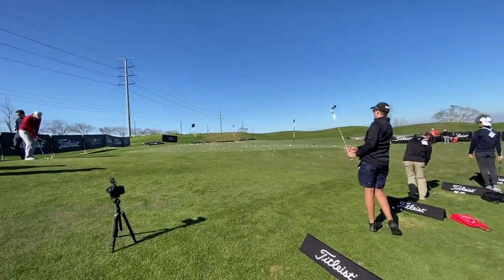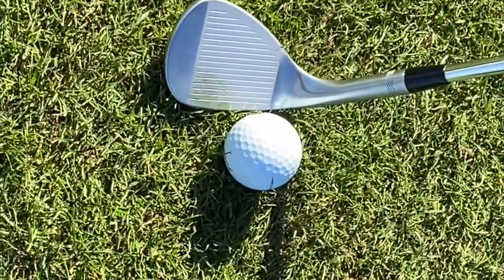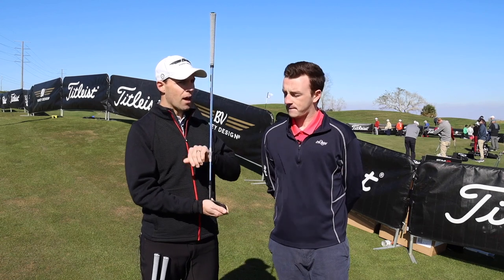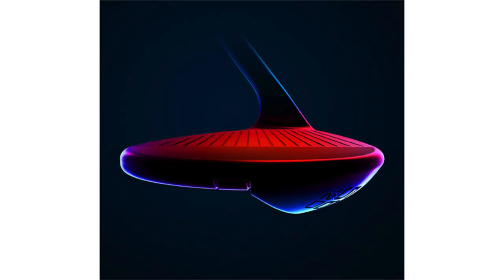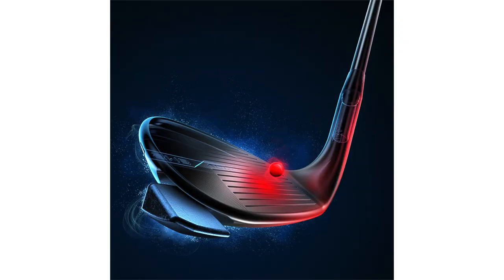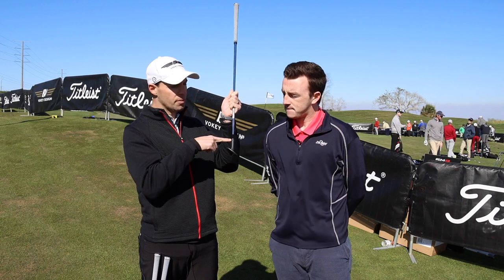Yeah, we're incredibly excited to launch SM8 today. It continues the story of progressive center of gravity that really started with SM6, was improved in SM7, and makes a giant shift forward here with SM8 — and I mean that quite literally. The high weight pad that was here in SM6 and 7 is now gone. We found, coming from our tour players, that when you get weight up in the toe area, it creates some dynamic lofting. So the club kind of slides underneath the golf ball and can create some inconsistency. We saw a huge opportunity for improvement there. So what we've done is kept the CG up but also pushed it forward.